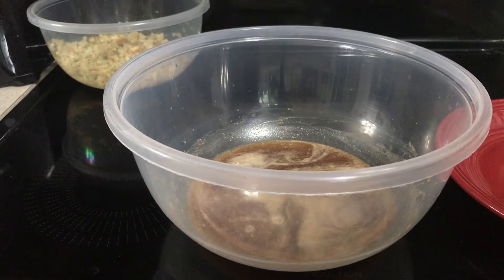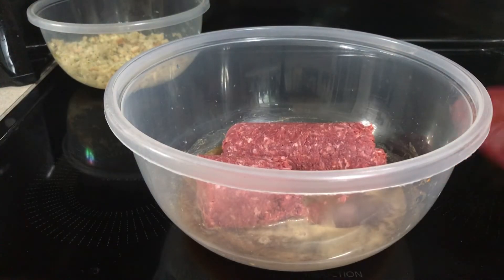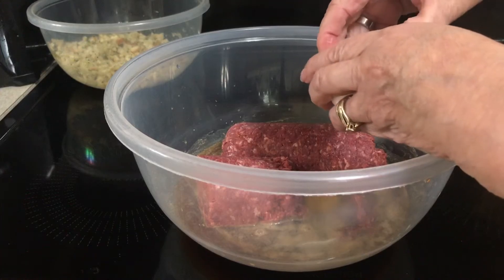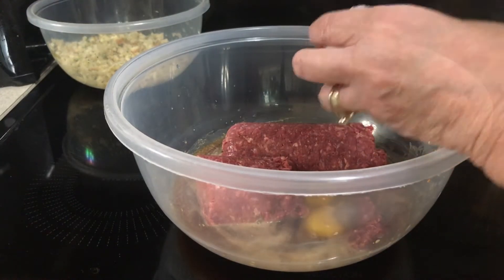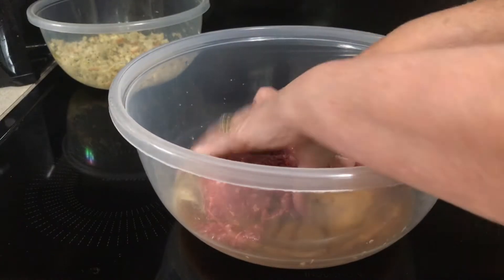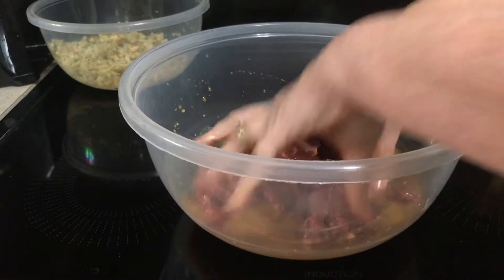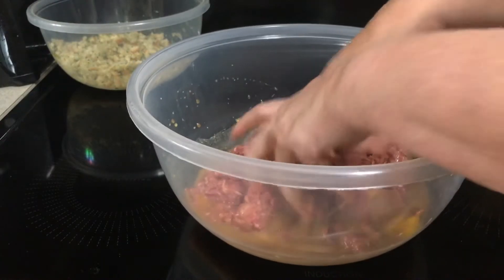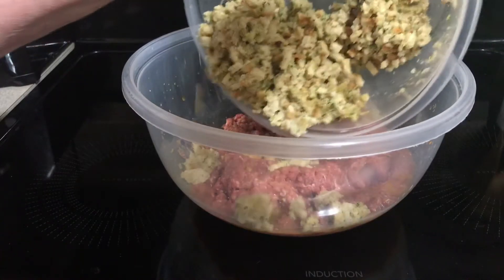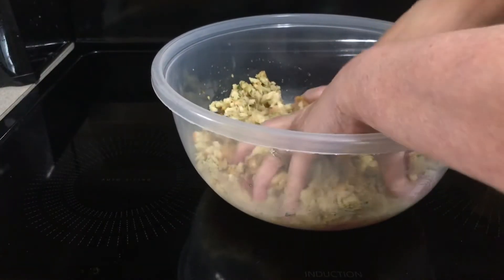Make sure that your hands are clean. Go ahead and add the one and a half pounds of hamburger, and the two eggs. I forgot to go ahead and slightly beat my eggs, so I'll go ahead and slightly beat them now. Then with clean hands, go ahead and just mix the hamburger with the gravy and the eggs. Add the stuffing mix after it has sat for five minutes, and then go ahead and mix it all together.